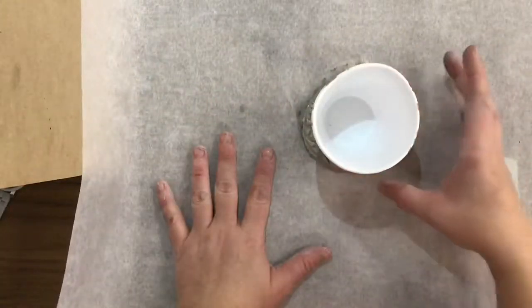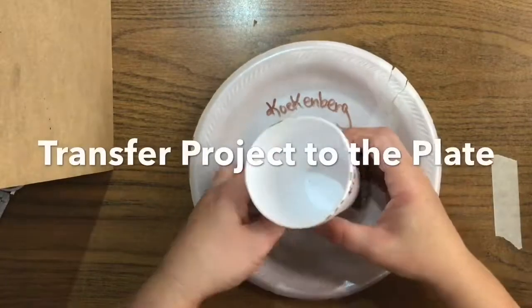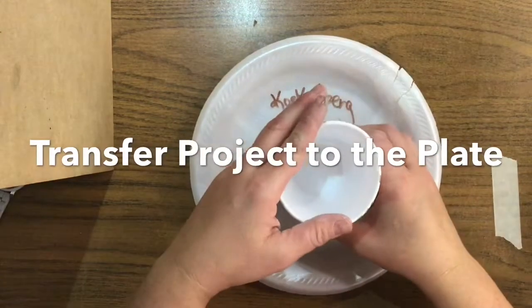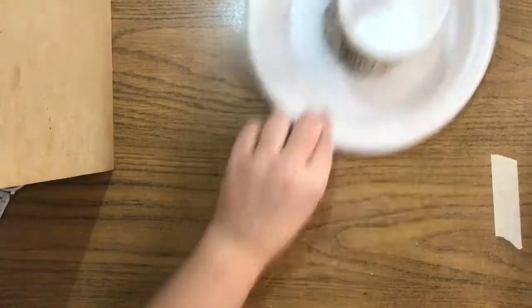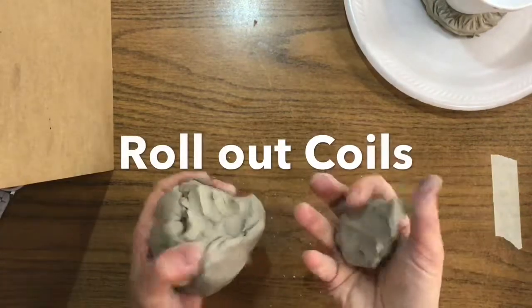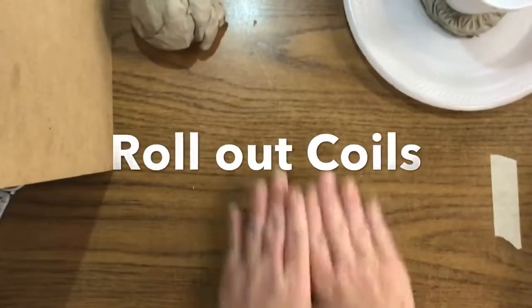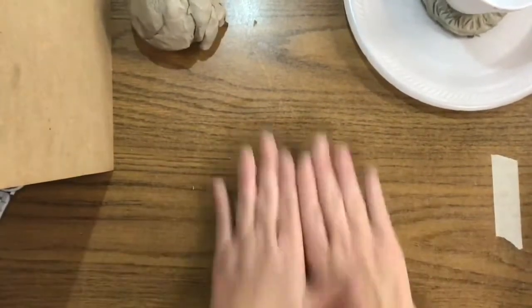Now that we are finished with this part, we're going to take our project off of the wax paper and move it to the center of our plate, which is where we will keep it the whole time we're building. Pull off another small chunk of clay, even smaller than what you've already used. You can start it in your hands — what we're doing today is called coil building.